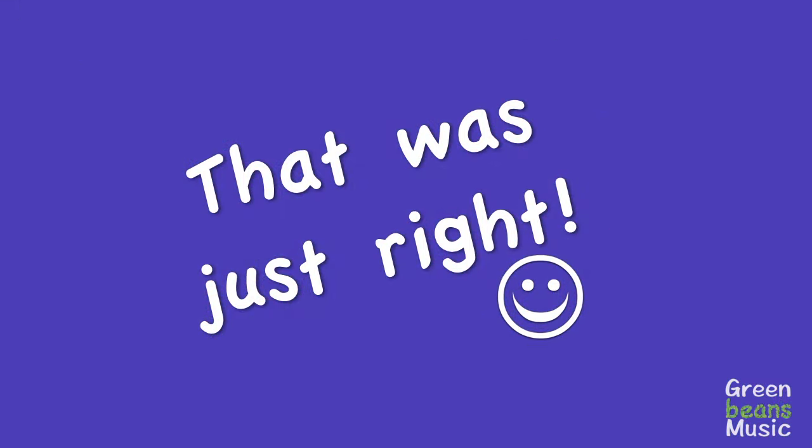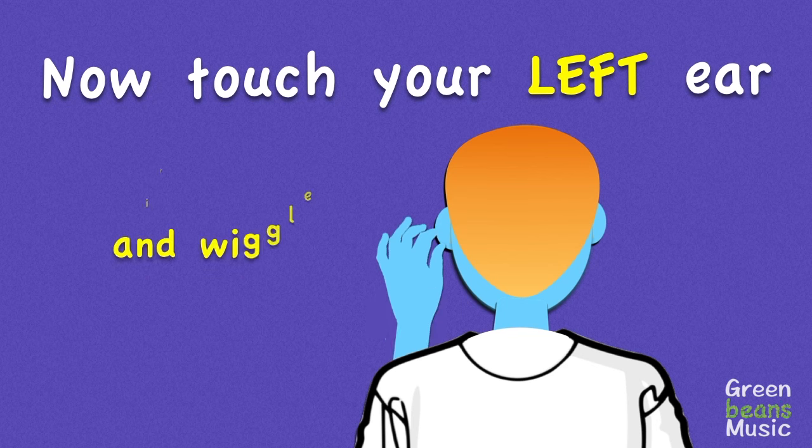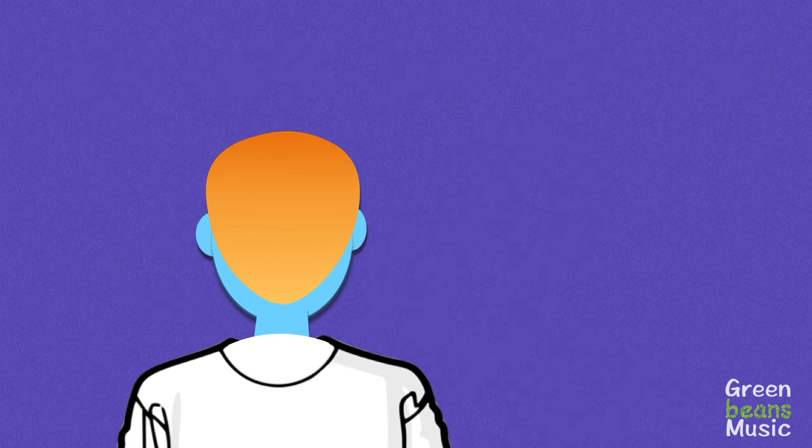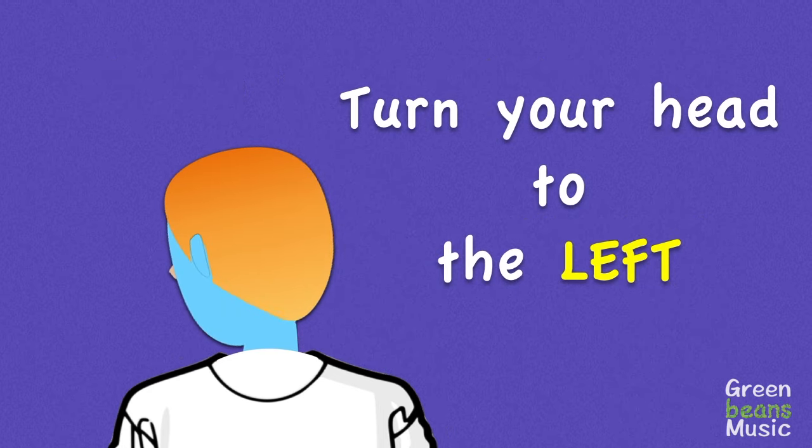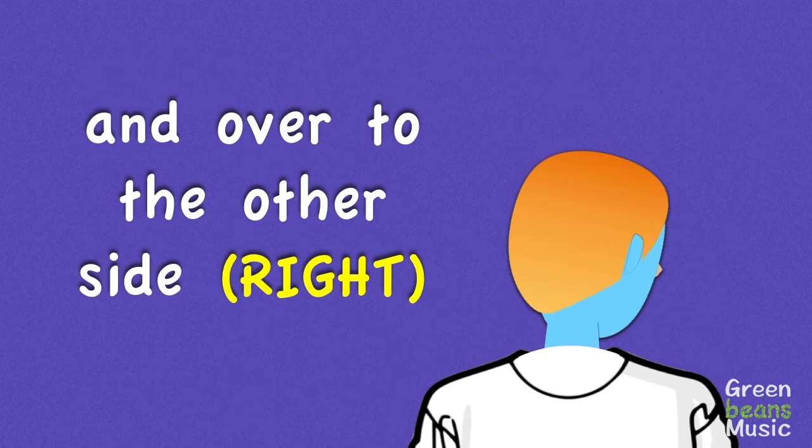Now touch your left ear and wiggle a little bit. Touch your right ear, gently tug on it. Turn your head to the left and over to the other side.